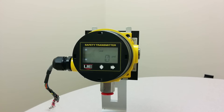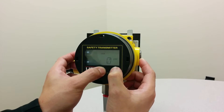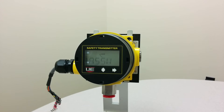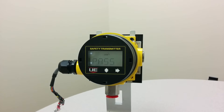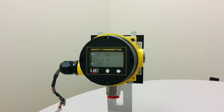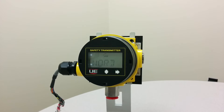Next, press both buttons at the same time to enter the programming mode. Enter the password by using the right button to set the digit and to move to the next digit. The default password is 0000.